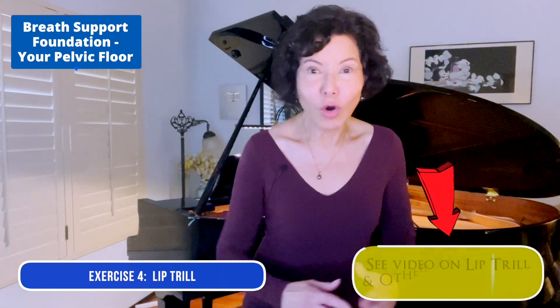Or if you don't like the lip trill, you can do the tongue trill — or see my videos for other alternatives.